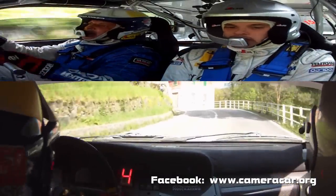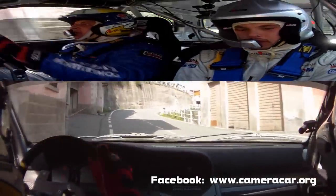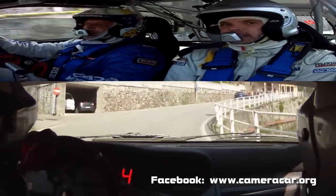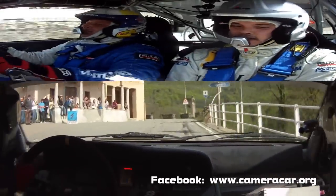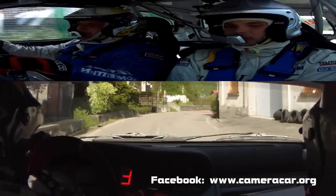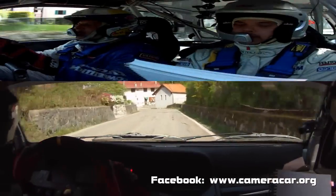Sinistra 4. In destra 5. In accenno sinistro, in destra 5, lunga, frena. Attenzione, sinistra 3. Attenzione, attenzione. In destra 5. 30. Molta attenzione. Scivola. Sinistra 3, meno chiude. 30.